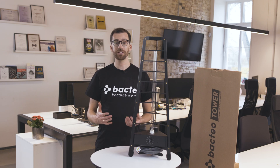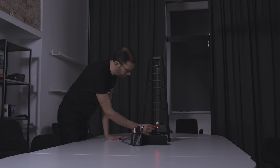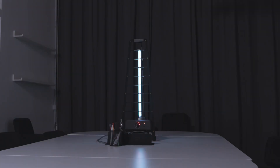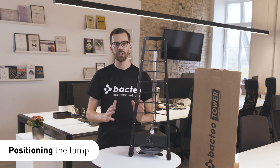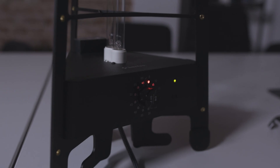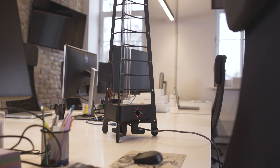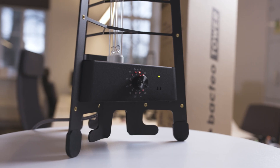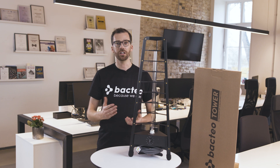Once you've prepared your space, the last thing to do is make sure you position the objects in it correctly so they get properly disinfected by the lamp. Objects you want to disinfect should be in direct line of sight of the lamp so they're fully exposed to the UVC rays. The Bacteo Tower disinfection lamp offers 360-degree coverage, so the best place to put it is right in the middle of the room. It has a five-meter cord for that purpose. If that's not possible, you can also position it in a corner, but be aware that one side of the room will receive more UV rays than the other, so you may want to leave the lamp on a little longer.